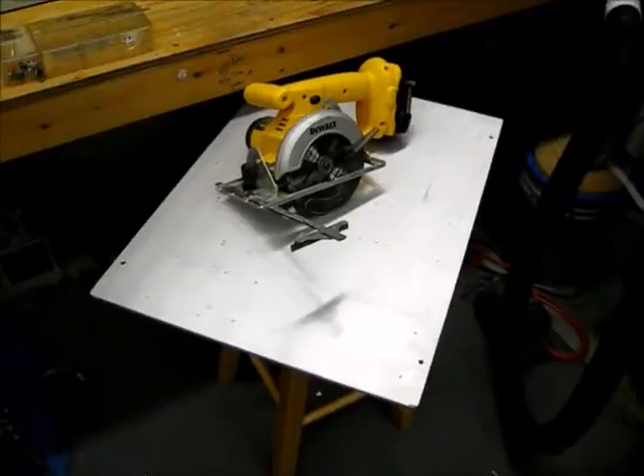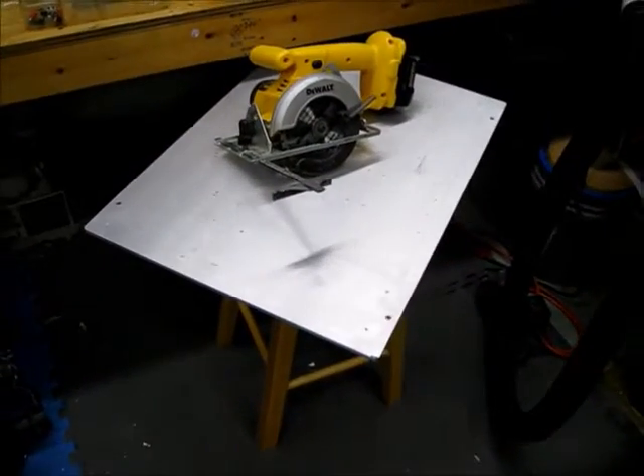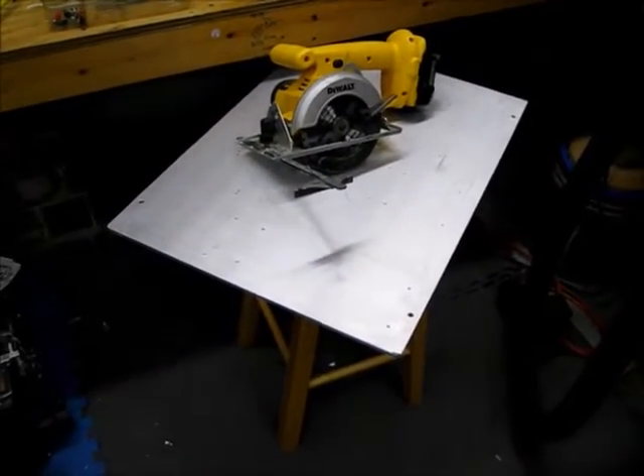Doing a quick bit of work on the pick and place machine. I found this piece of scrap aluminum at the local junk dealer and picked it up pretty cheap.